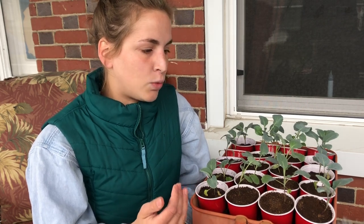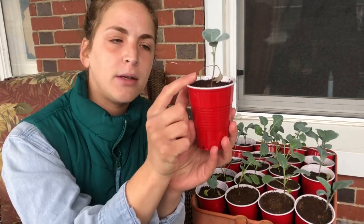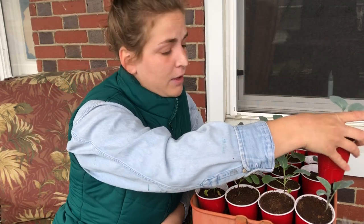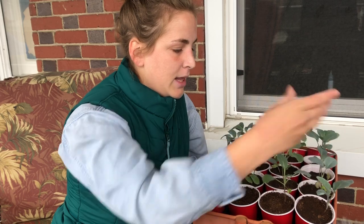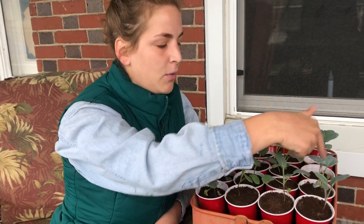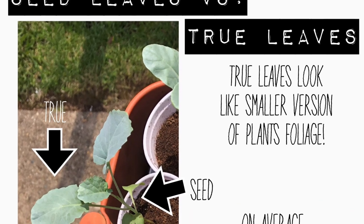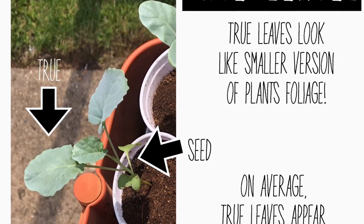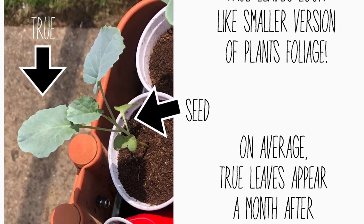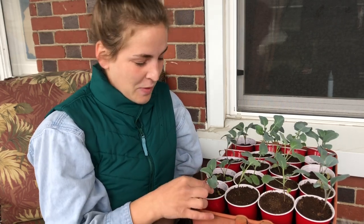I noticed in the past week or so that these first leaves are starting to wilt. I wasn't sure what that meant because I've never grown broccoli or cauliflower before this year, so I looked it up. Apparently once your plant starts photosynthesizing and making food for itself from the sun, it no longer needs those little leaves — those little leaves were providing the nutrients prior to photosynthesizing. So they started falling off this week. I was a little worried, but now I'm happy to know my plants have grown up a little bit.